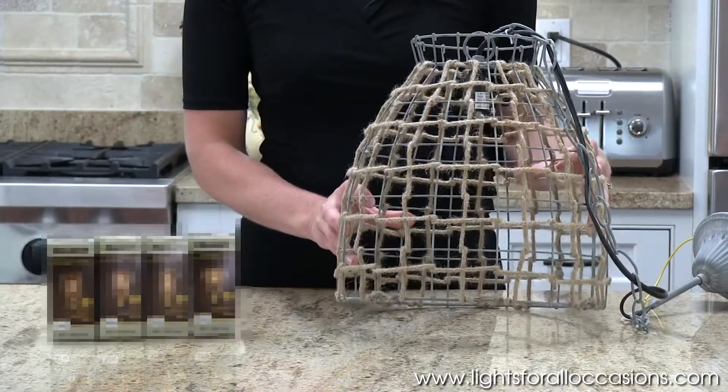Hi, I'm Sarah with Lights for All Occasions, and I want to show you how you can change the look of your light fixture by simply changing the light bulb. We have a few different selections that I'll show you, and each one will give your light fixture a different look that will help enhance that early 20th century or contemporary look that you're going for in your home. I have this hanging pendant.